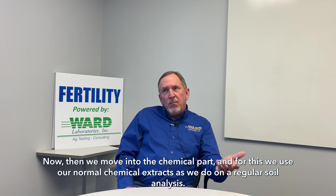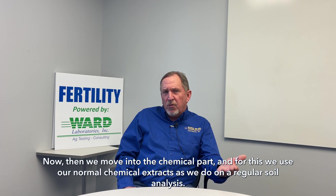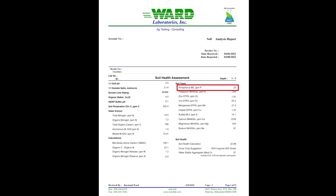Then we move into the chemical part. For this, we use our normal chemical extracts that we do on a regular soil analysis. Our standard extract for phosphorus is Mehlich-3, although we can substitute Olsen phosphorus or Bray-P1 phosphorus extract upon request. Mehlich-3 is also our standard for sulfur. We use ammonium acetate for the cations — potassium, calcium, magnesium, sodium — and an extract called DTPA for the micronutrients: zinc, iron, manganese, and copper.